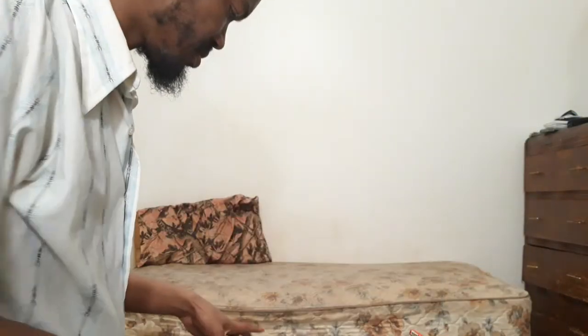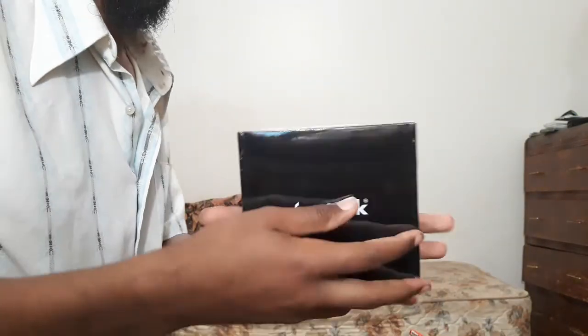Let's see — we got this, we got this, we got this, and this. I will see you in the next unboxing video. Until then, later.